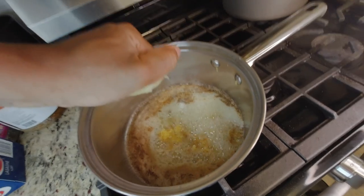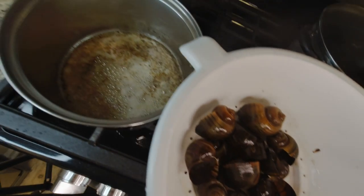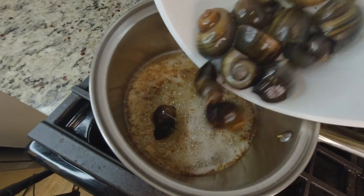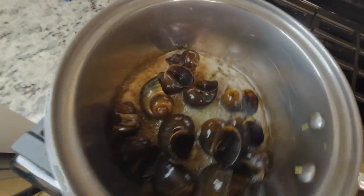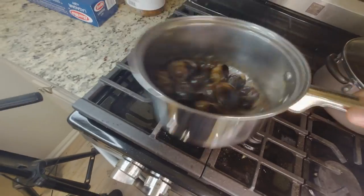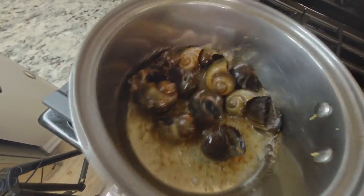It probably needed some lime — talk to me. I made sure I washed these several times because I know these things be crawling on the ground. I just dropped them into my butter, garlic, and lime juice sauce. I didn't put any seasoning in there because I wanted to get the true essence, the true taste of the snail.